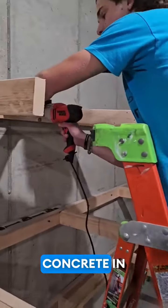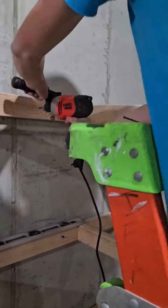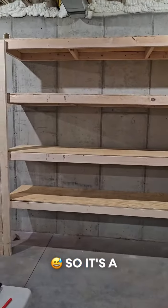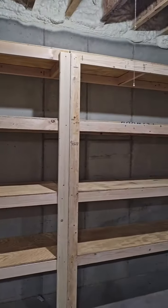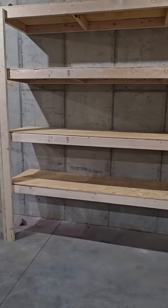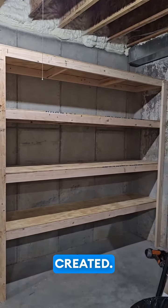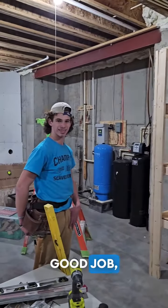We've got super hard concrete in our house, proving to be quite difficult. Max is putting the last of the Tapcon in — pretty much the hard part's done now. It's a thing of beauty, folks. We have four shelves — 24-inch shelves — with the bottom counting as a bonus shelf, so we've got five total. Over 160 square feet of storage created. That's a wrap. Good job, son.